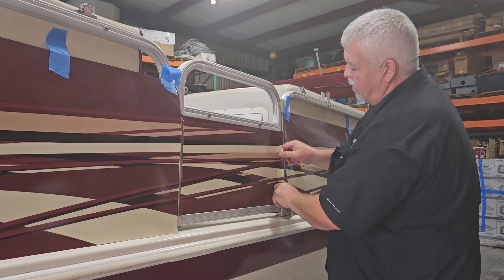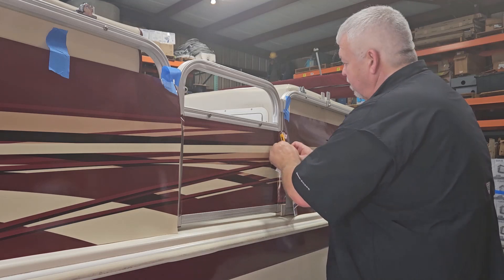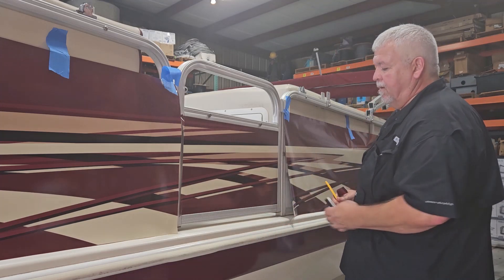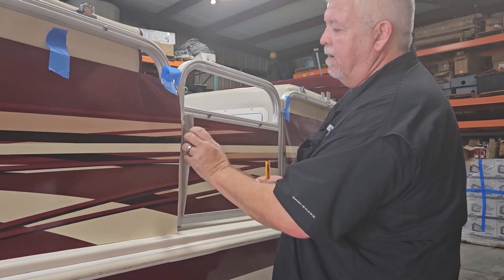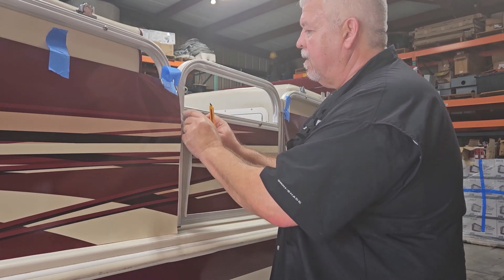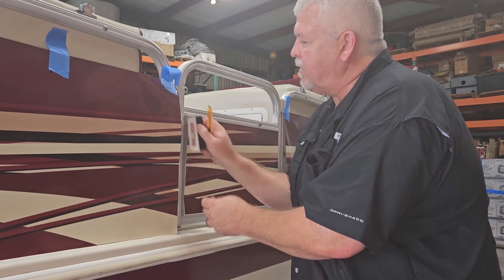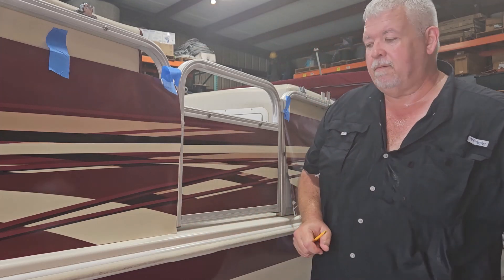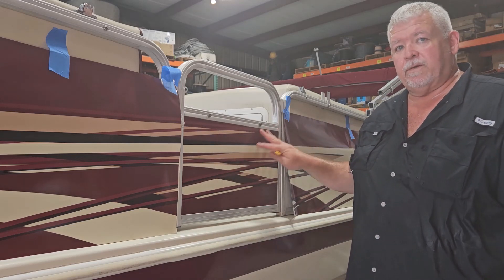Now we're going to do both sides. Pick it up, pull it back just a little bit, use the hard edge, make your crease in there. Drop your blade into that little crease, pull it off, take the edge of your squeegee, go back over it. Same thing again — even though it has a handle there, just work around it. Turn it over, pull it back just a little bit, tuck it into this edge. Use your blade, drop it in there, remove that piece, go over that edge. That's a finished piece — that's all you have to do. It's done. Now we can move to the next piece.